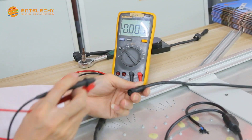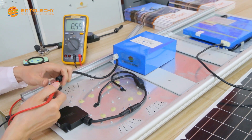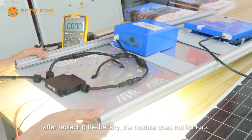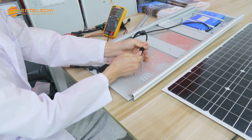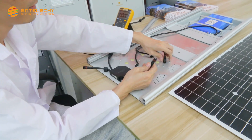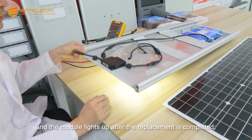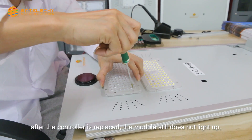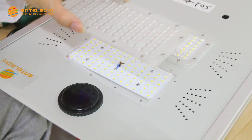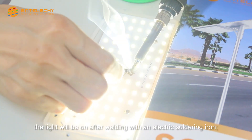If there is a problem with the battery, after replacing the battery, the module lights up. If after replacing the battery the module still does not light up, replace the controller, and the module lights up after the replacement is completed. If the module still does not light up after the controller is replaced, disassemble the lens to check whether there is any false welding. If it is false welding, the light will be on after welding with an electric soldering iron.